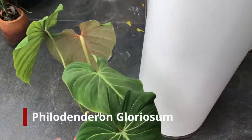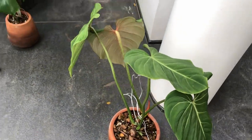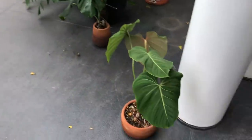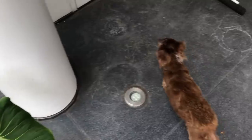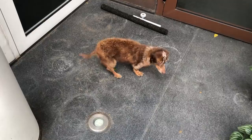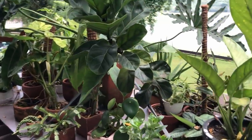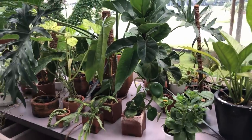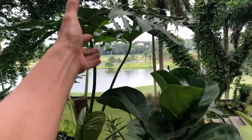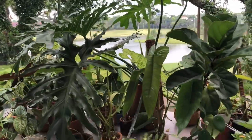This Philodendron gloriosum is a little bit burnt — I lost one of the leaves because it burnt up, so I had to move it from the table down here. As I look around, I think all of these plants have to go, except maybe the fiddle leaf fig and the Thaumatophyllum, because they can take direct sunlight. All the other plants are going to burn. So just keep in mind that the sun does move throughout the year and a lot of the plants can't survive in this new situation.